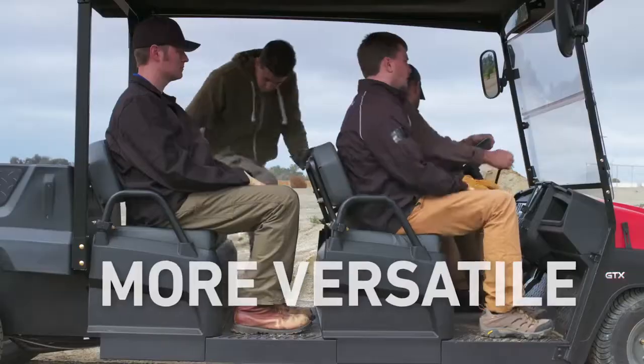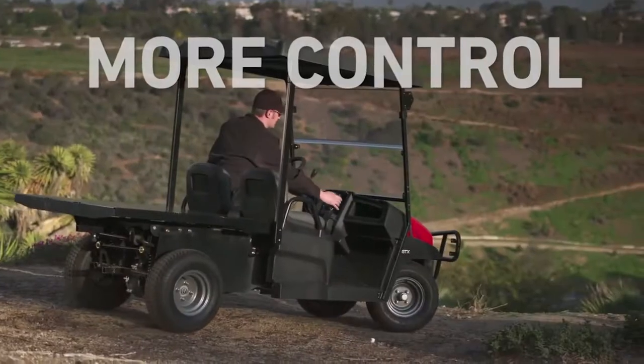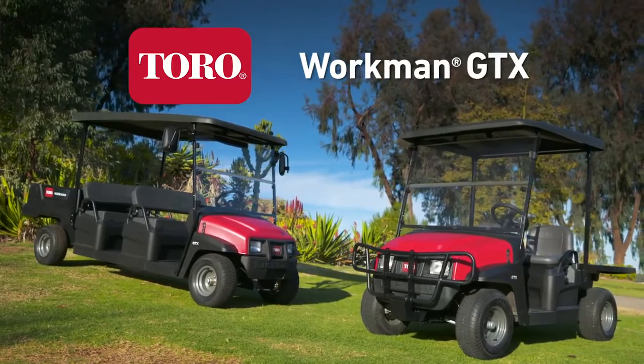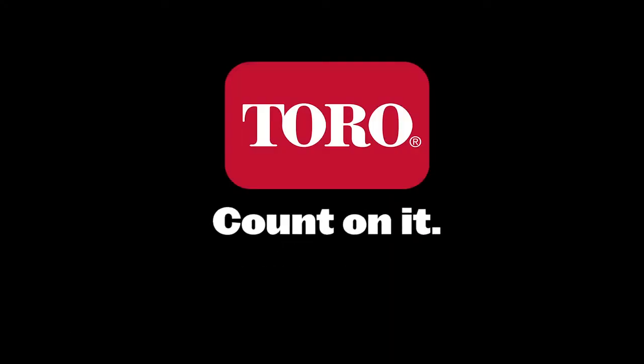More comfort. More power. More versatile. More control. The Workman GTX is simply superior. Only from Toro. Count on it.